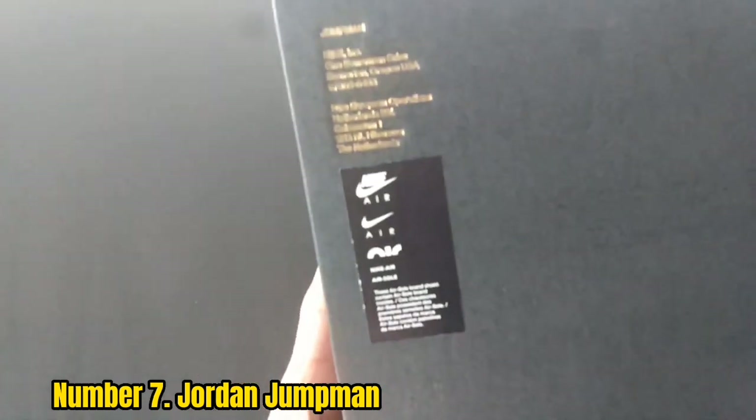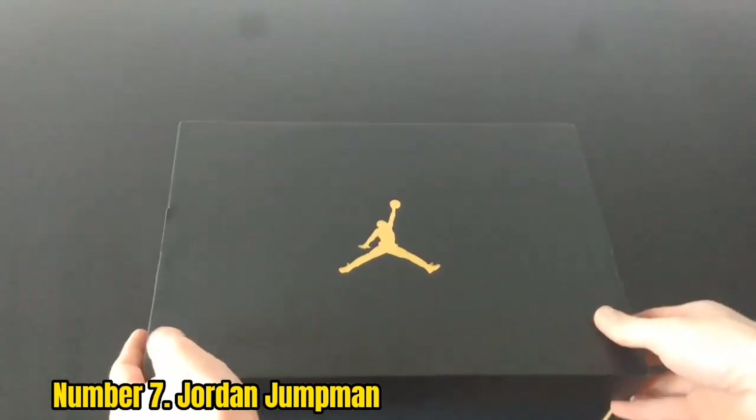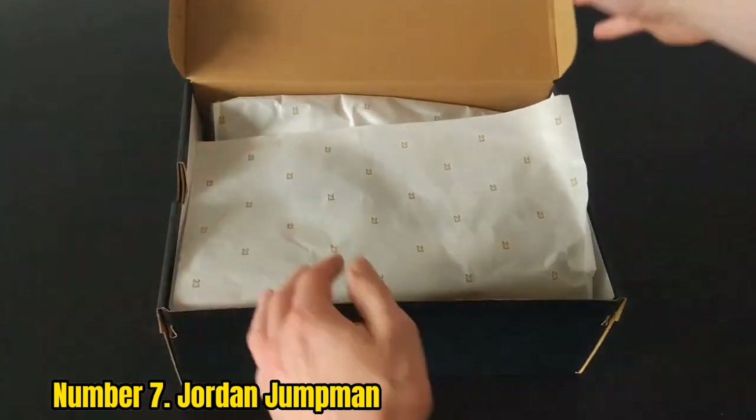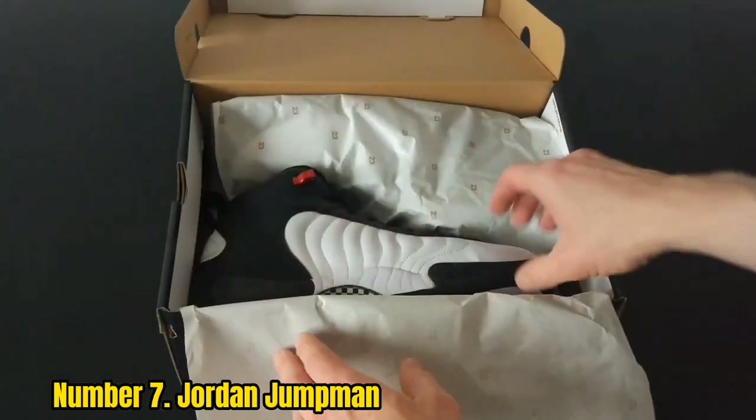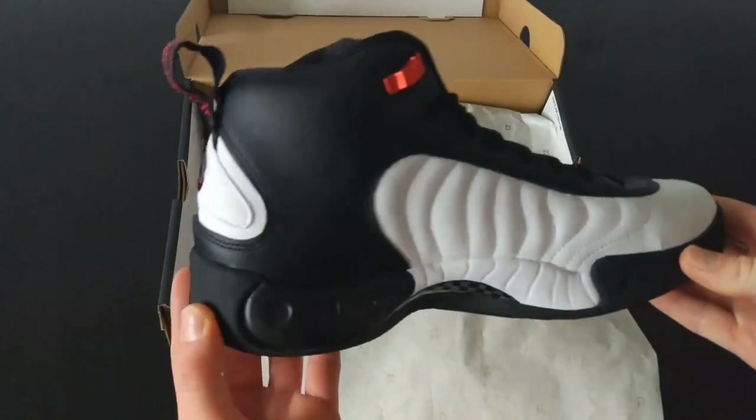Both of those traits are backed up by the foam midsole, traditional tongue, and zoom air cushioning. While this doesn't put a strong emphasis on comfort, the shoe still feels great no matter how you play. The rubber outsole will also last quite a while, especially in a gym.